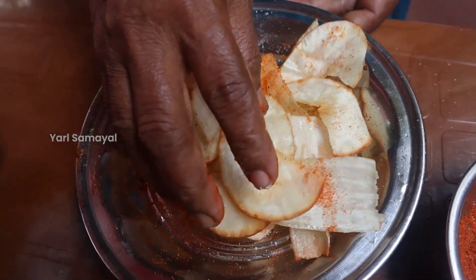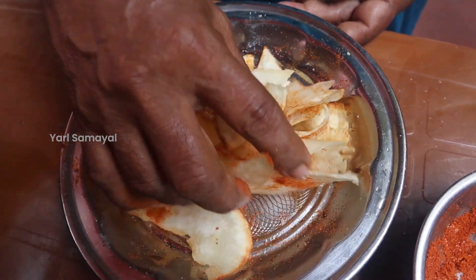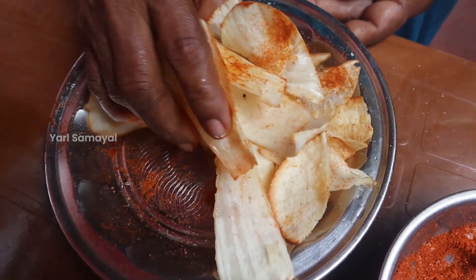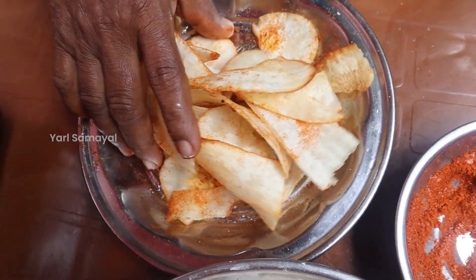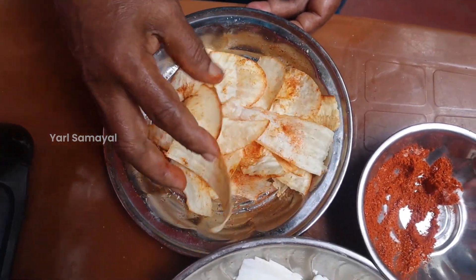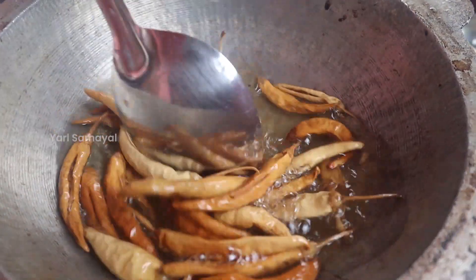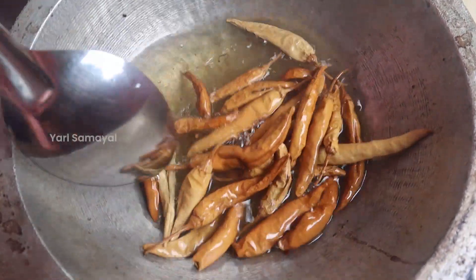If we add the flour, the flour is really good. If you add the flour to the flour, you can add the flour. Now the flour is a very strong flour. Let's put the oil in the pan and put the oil in the pan.